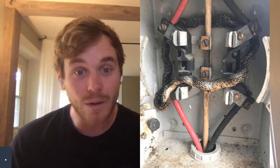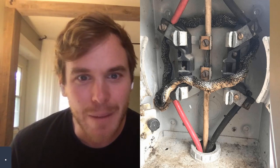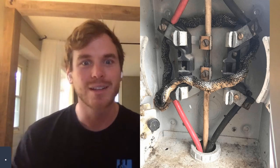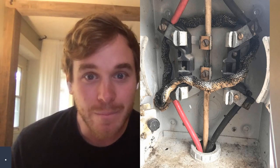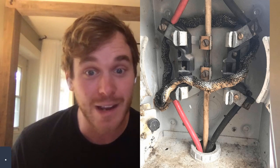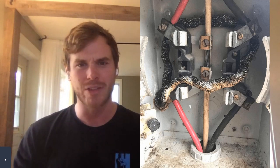Is that a snake? I don't know where to start on this one. That poor snake got completely fried. That looks like electrical coming into a meter, so that's a lot of power that fried the snake. You'd have to get that snake out of there, clean it up, reattach the meter, and hope nothing else gets in there.